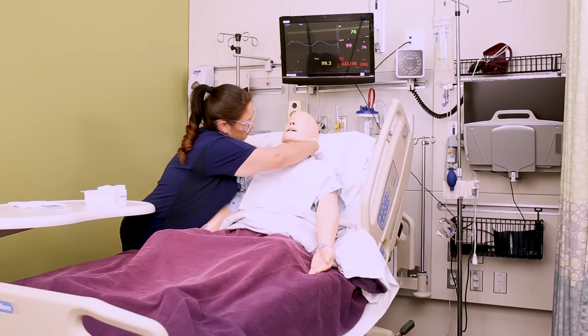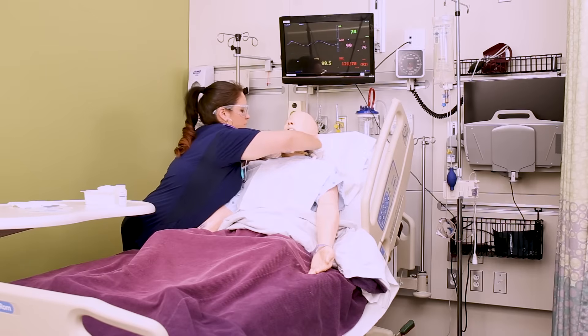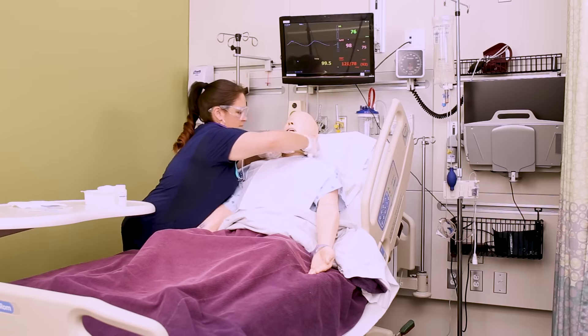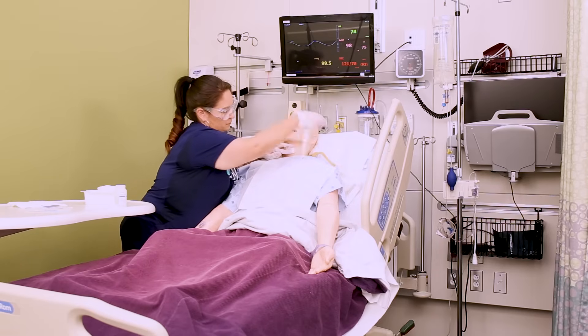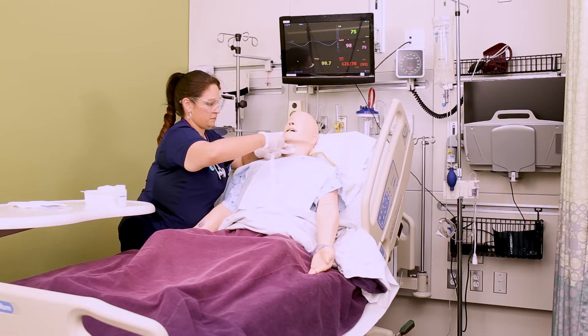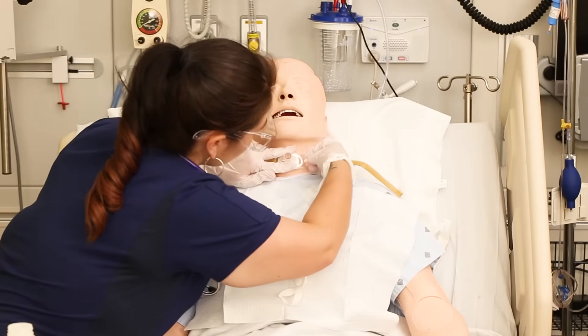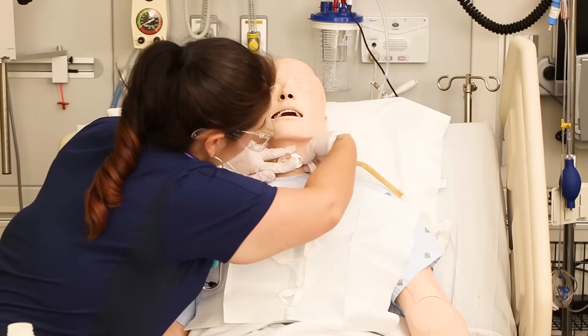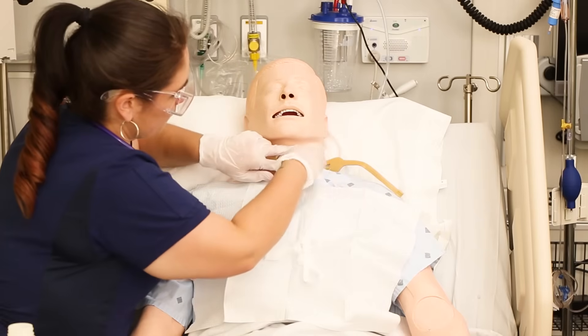Now it's time to change the trach ties. Make sure your new ties are ready to go and within arm's reach. You always want to keep one hand on the trach itself and start by untying one side of the existing ties. If you have a velcro tie holder, simply undo the velcro and pull it out, then insert the new ties through that one flange hole and secure it. Remember, you always keep one hand on the trach in case the patient coughs.